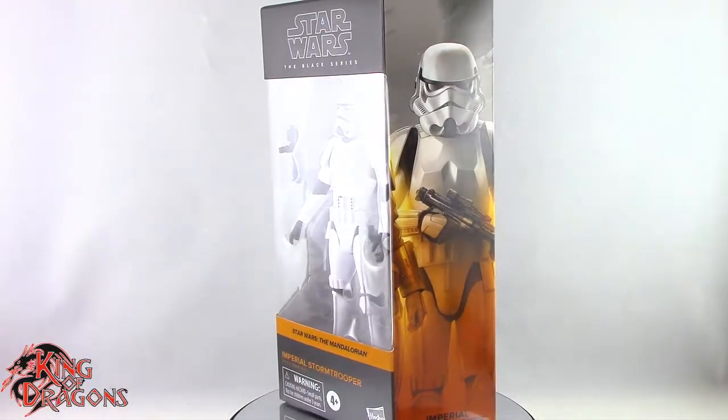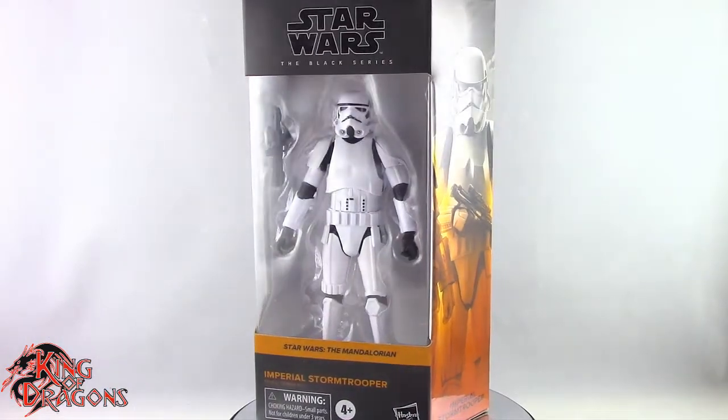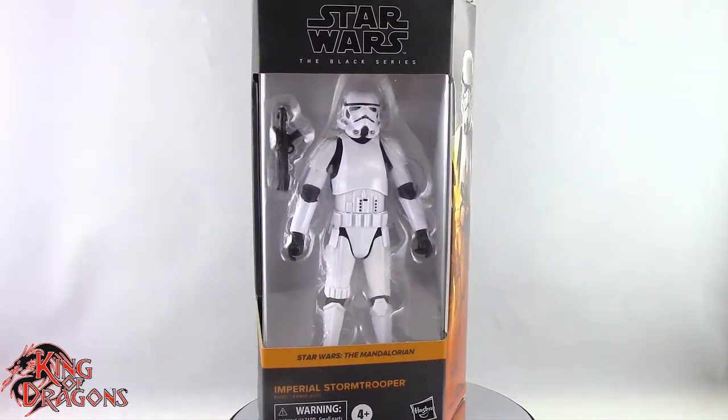What's going on everybody? King of Dragons 5000 here coming at you with another figure review. Today we'll be having a look at the Star Wars Black Series Imperial Stormtrooper.